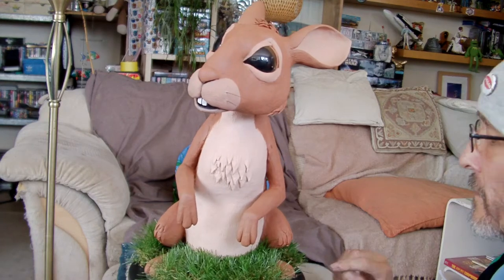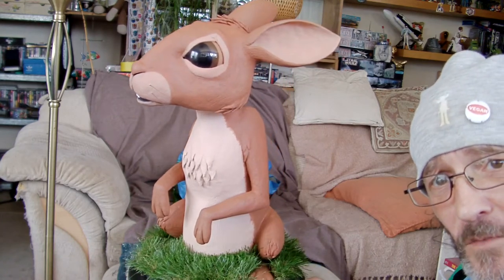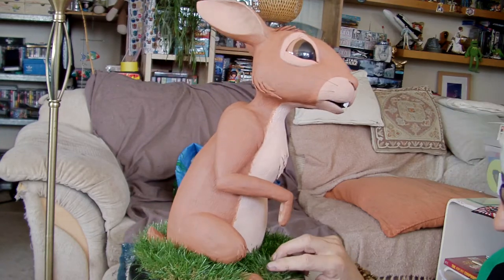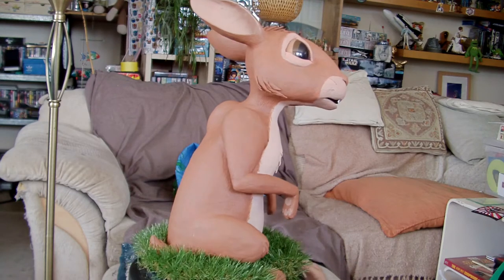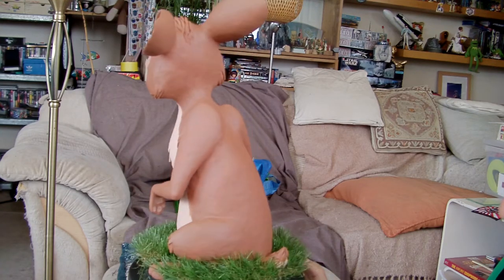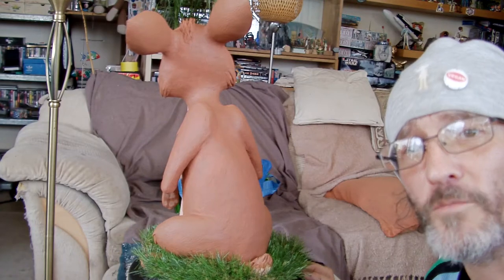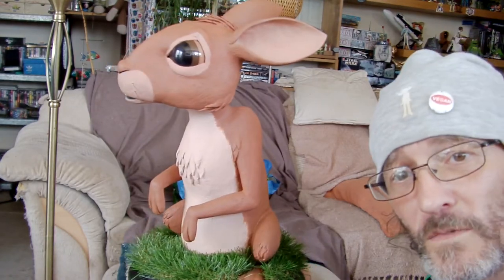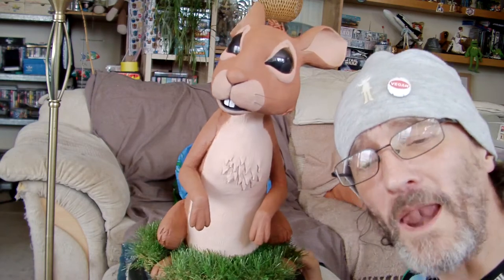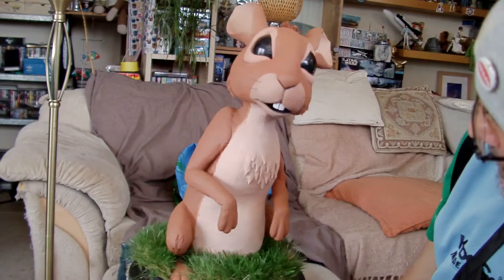I've just literally received my grass, so I've spent the last half an hour, an hour or so attaching it, and he's finally done. The grass I attached with a combination of yoohoo clear glue, all purpose adhesive, and some staples from my staple gun. And I've painted around the border with charcoal black, as I said I was going to do, and I'm really pleased with him.